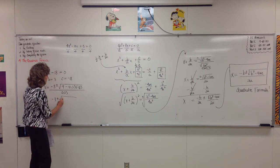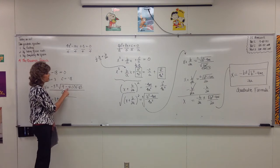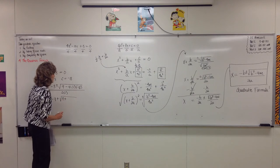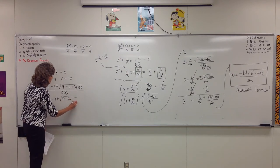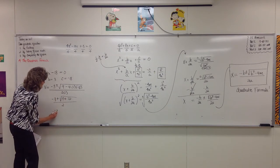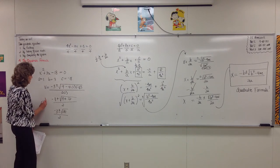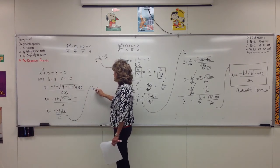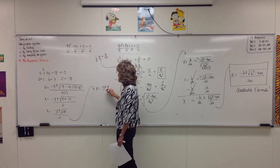So we have negative 3 plus or minus the square root of 9 — then you need to decide: will it be 9 plus or 9 minus? If you look, you've got negative times positive times negative — two negative signs — so that's going to make it 9 plus. So you've got 4 times 1 times 18, which turns into 72, all over 2. If we simplify 9 plus 72, we get negative 3 plus or minus the square root of 81, all over 2. Don't stop here because we can simplify more — there is a square root of 81, and it's 9. So: negative 3 plus or minus 9, all over 2.